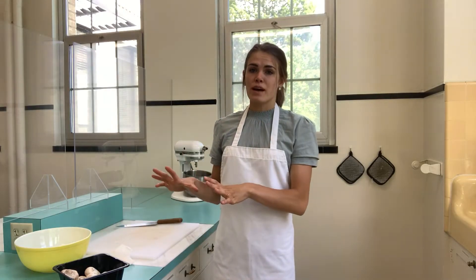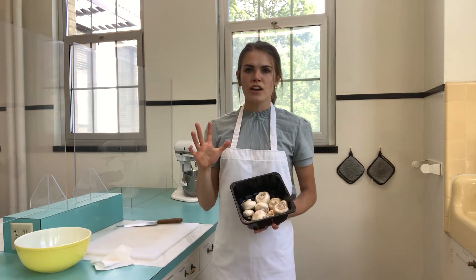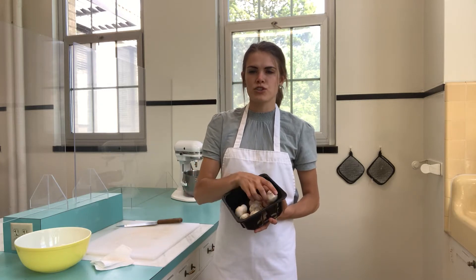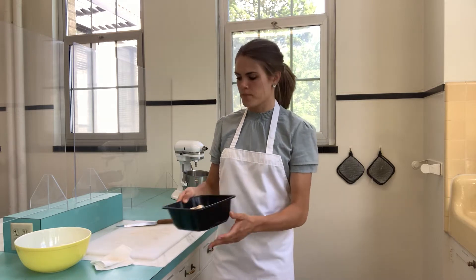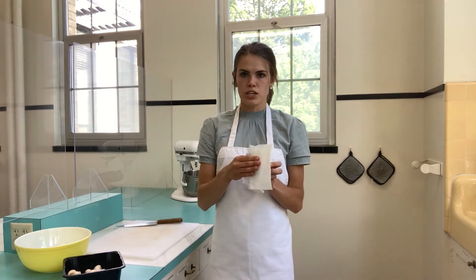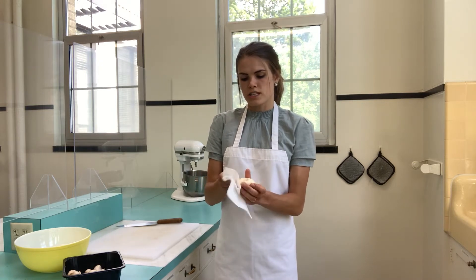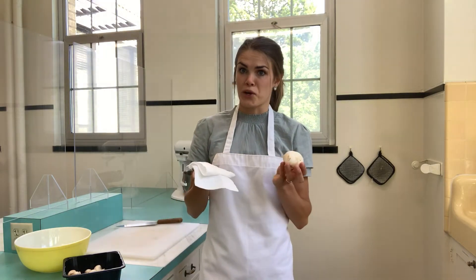I've washed all my other vegetables just under water, but I wanted to show you real quick how to do the mushrooms. A lot of chefs don't like to wash their mushrooms under water or soak them because mushrooms tend to soak in the water and it ruins the flavor and texture. So I just have a damp paper towel and I'm going to wipe the tops of them until they're nice and clean. You can see on the paper towel it's all dirty, so it's working.